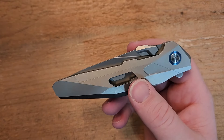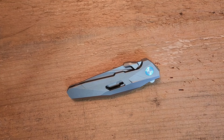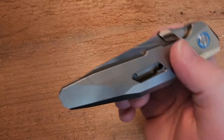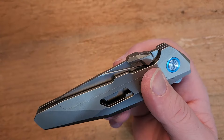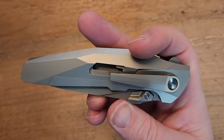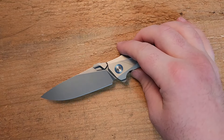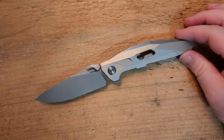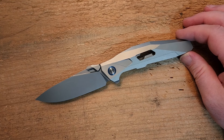The other thing that could be a little off-putting to some people would be the thumb studs. The thumb deployment — which is, by the way, a technical term we use in the industry — is just a little big and perhaps a little obnoxious. It kind of fits with the overall look of the knife and flows with the overall theme, but it's maybe not my favorite option for getting the job done.